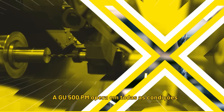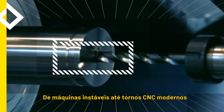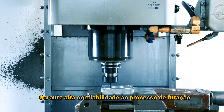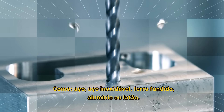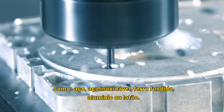The GU500PM works under all conditions, from unstable machines to modern CNCs with highest reliable functionality. A universal drill which works in many different materials, such as steel, stainless steel, cast iron, aluminium or brass.